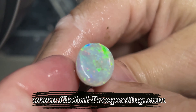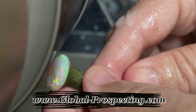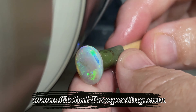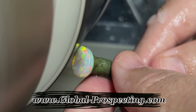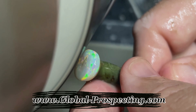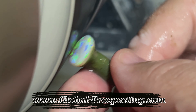If anybody's looking for opal rough to cut, you can go to our website at www.global-prospecting.com. We have a wide range of opal rough for cutting and also specimen-grade opals for collectors. Come check us out at www.global-prospecting.com.